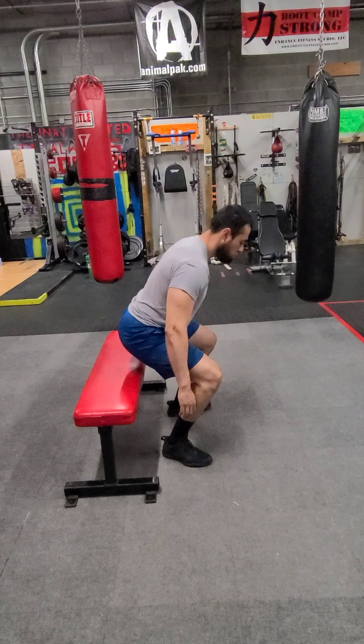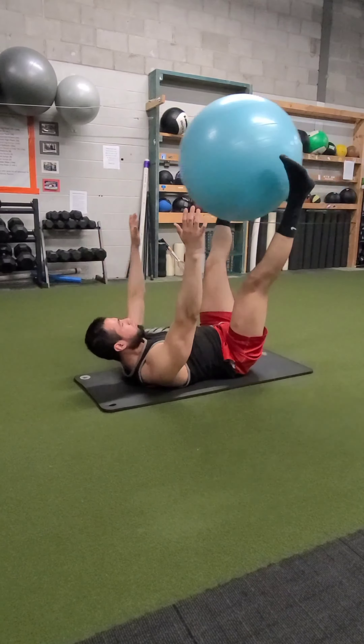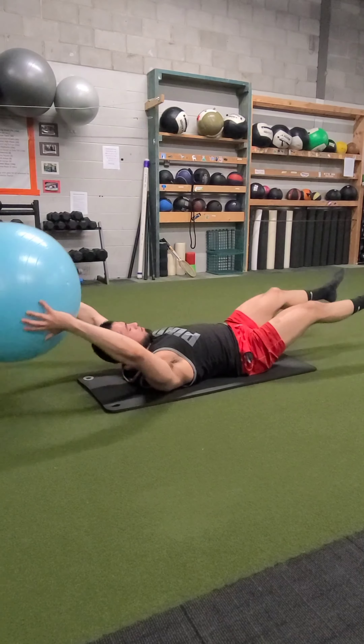We are going to finish up on core with your stability ball jackknife. You are going to pass the ball to your feet, touch the ground with the ball, pass the ball back to your hands, and touch the ground with the ball.